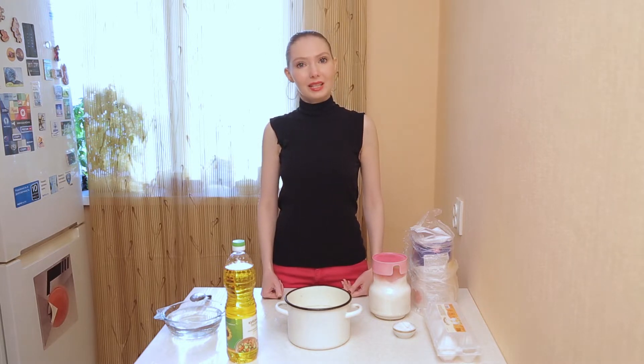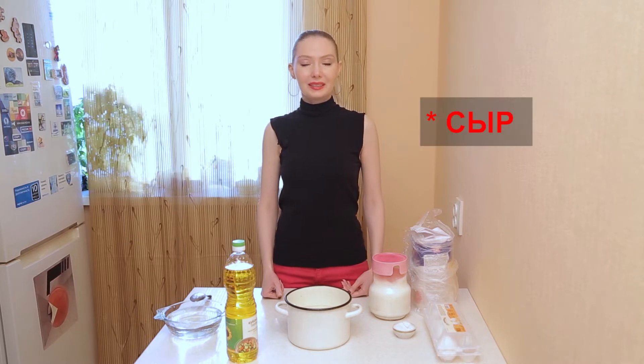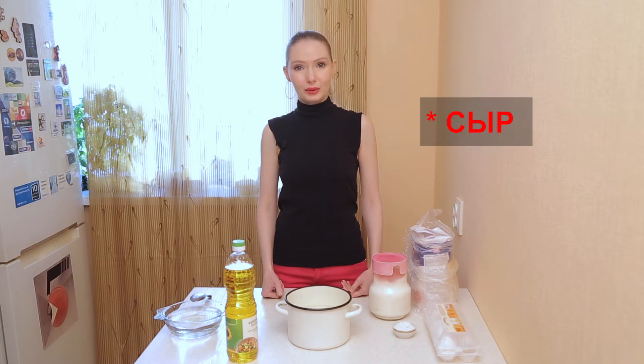We have one Russian tradition to eat сырники for breakfast. Сырники is a word related to the Russian word сыр, but they are made not from cheese, but from cottage cheese.